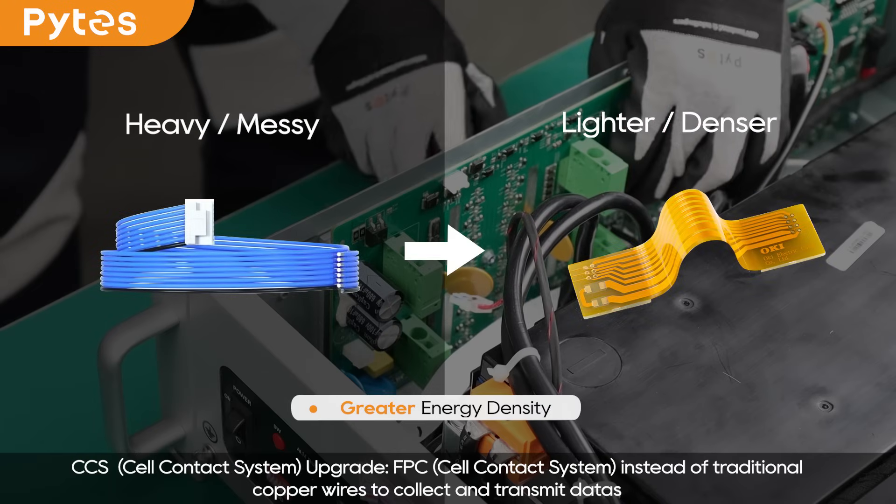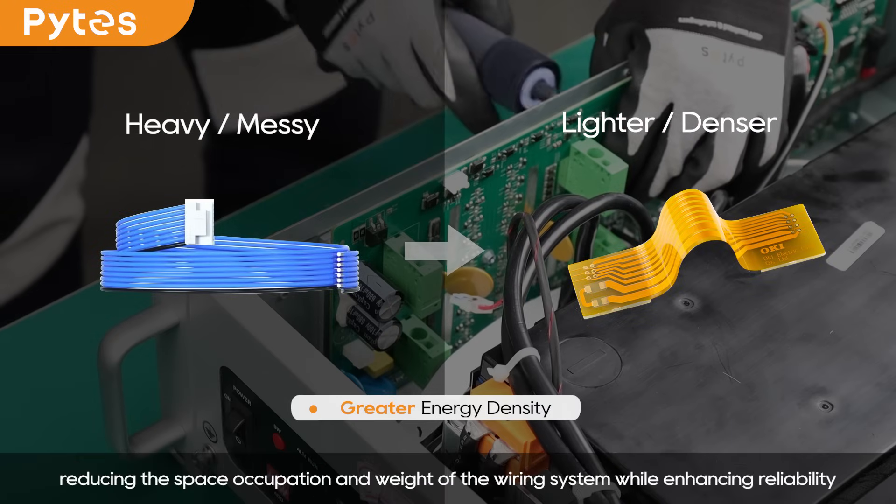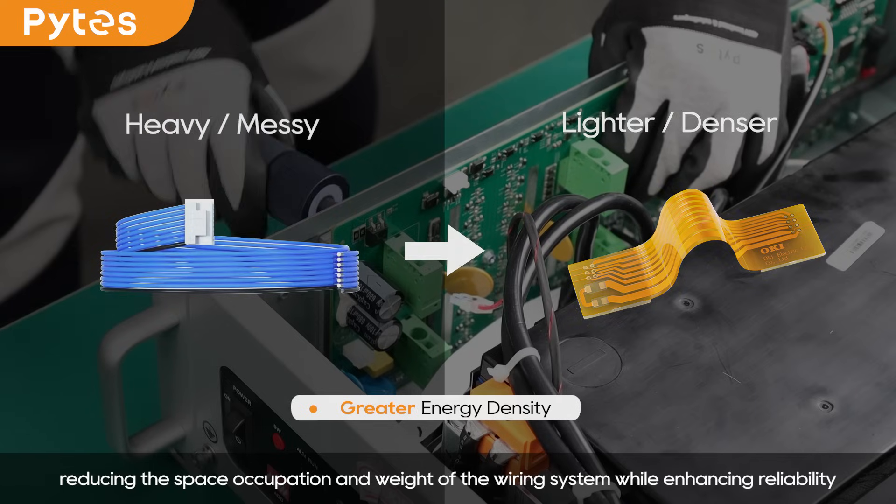CCS Upgrade: FPC instead of traditional copper wires to collect and transmit data, reducing the space occupation and weight of the wiring system while enhancing reliability.